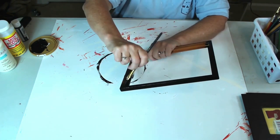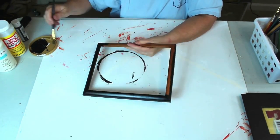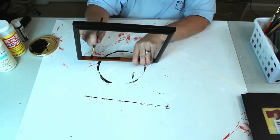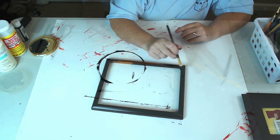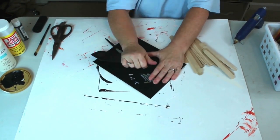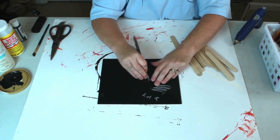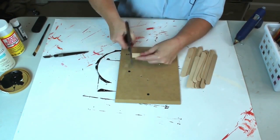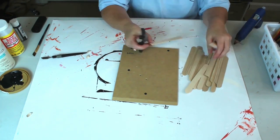I took the back off the frame and removed the mat and the glass. Now I'm going to use my black chalkboard paint from the Crafter Square section at the Dollar Tree to paint my frame. I paint the back and the insides as well, but that's really just my OCD — you don't have to do that step because it doesn't show once everything is together. I took the stand off the frame; it left a hole in the back, but that's okay — it won't show when it's displayed.